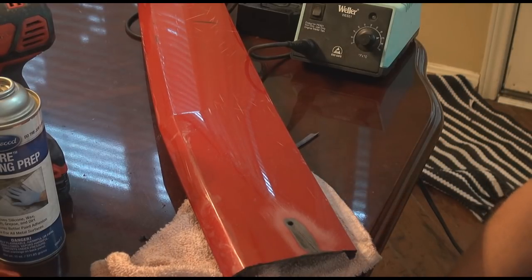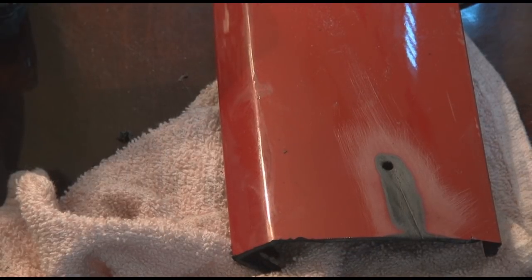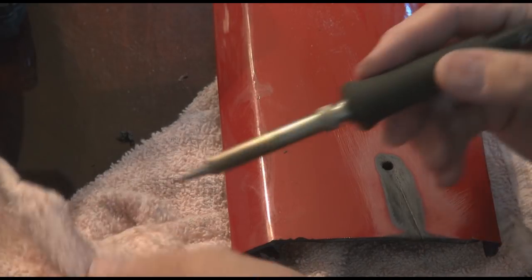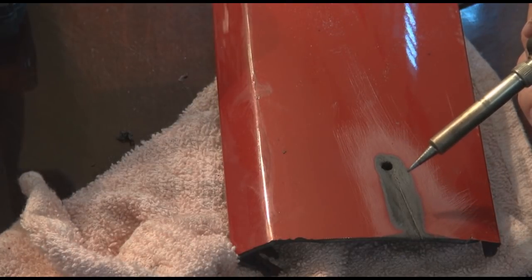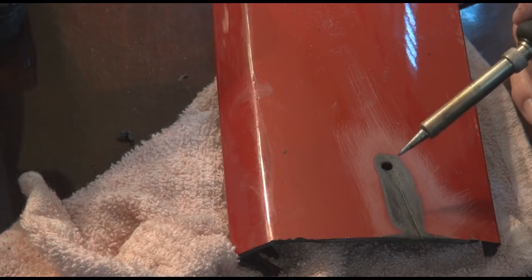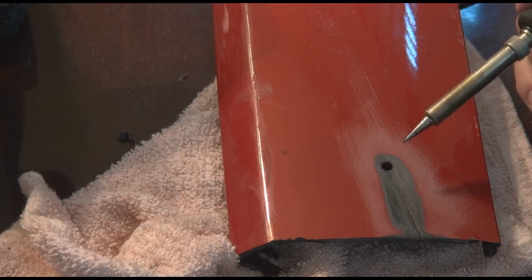I'll get this a little bit closer so you can see a little bit better. What I'm actually going to be using here is a Weller soldering iron. Now this is one that I use for electronic work, but it works really well for doing plastic welding as well. I use the temperature on it turned up to 75 — it's a Weller WES 51 unit. It's one of the nicer units. I've had it for a number of years and it works really good for this.